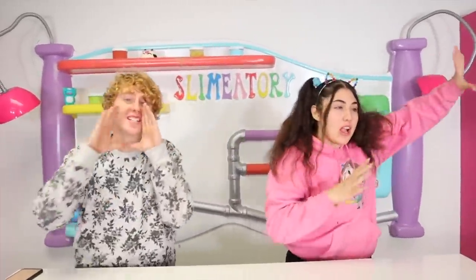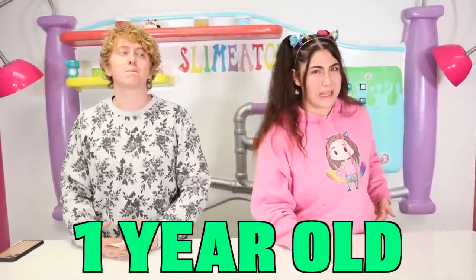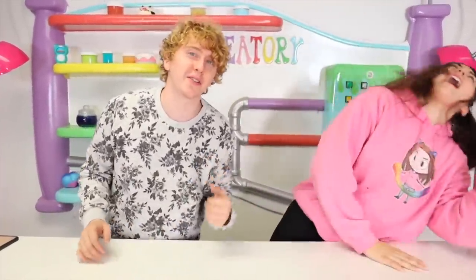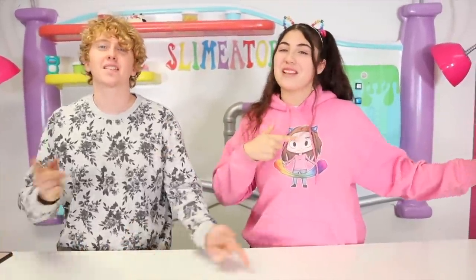What is up guys, welcome back! Slimatory! Alright guys, so today we are going to be making this one-year-old slime into a one-day-old slime. Basically, you can get this really old, ugly, disgusting, almost dried-up slime and we're trying to turn it into a really nice new one-day-old slime. We're trying to make it look all nice and new and give it a makeover. I'm gonna be the best one at it. Anyways, I'm competing with Paul this time. Let's go straight into the video!